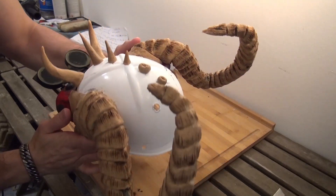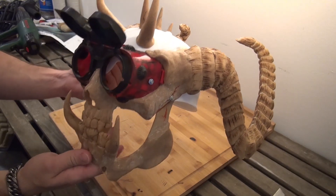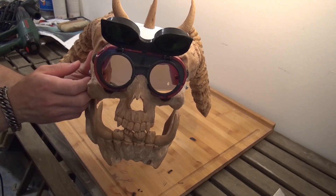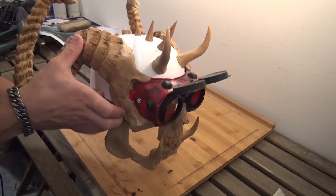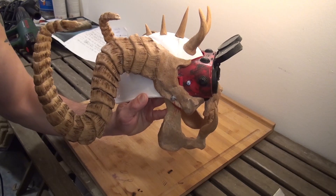Hello there! Today I'm gonna show you how I made this wasteland helmet. It's basically half orc, half human and half beast. As you can see there are horns, teeth, all kinds of stuff — so let's get into it.